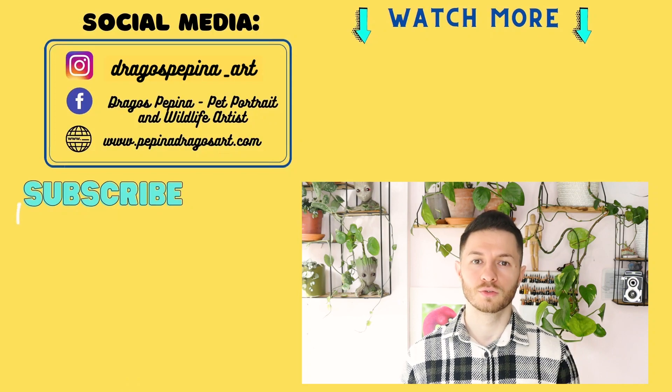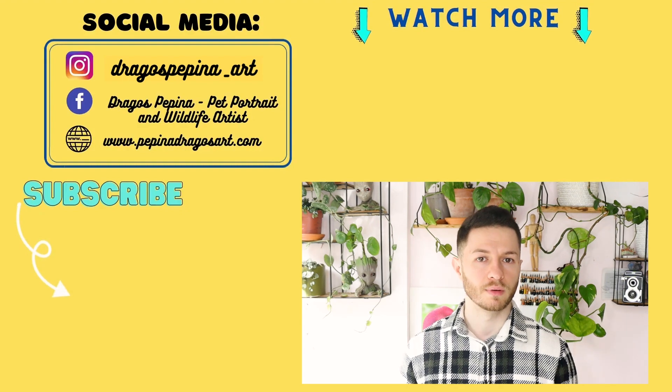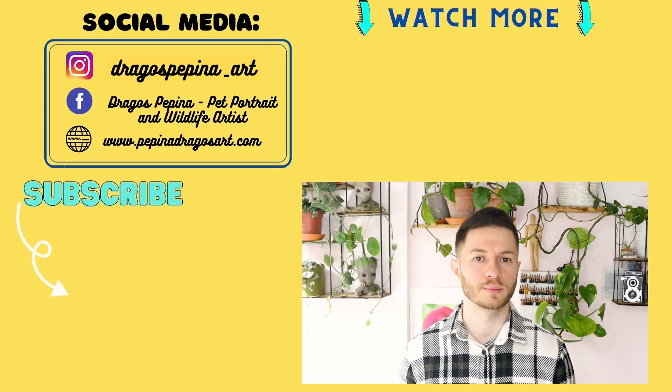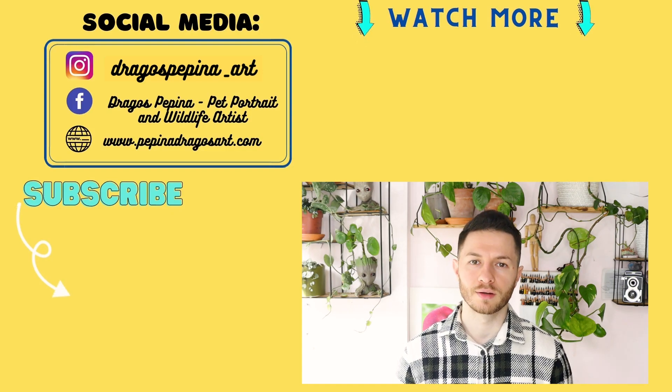That's all for today's video on the do's and don'ts for pastel beginners. I hope you found these tips helpful and they will inspire you to dive deeper into the world of pastel. Remember, pastel drawing is a skill that takes a lot of time to master, but with practice and dedication, you can create a lot of artworks that you're going to be proud of. As you start your journey as a pastel artist, remember to choose the right paper, layer your colors, use different strokes, and most importantly, enjoy the process. Don't be too hard on yourself and remember that every artist starts from somewhere.